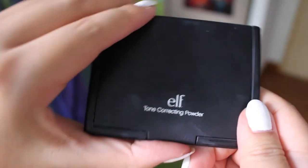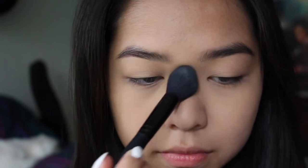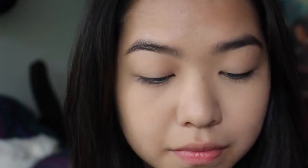Now I'm using the e.l.f. tone correcting powder — and as you can see, it's very well loved — and just using that to set all the concealer on my face. I'm using a small brush so that I can get very precise application.